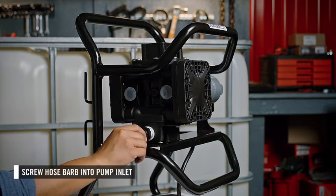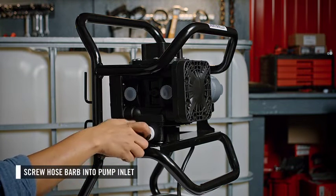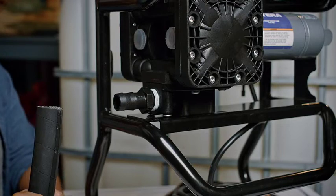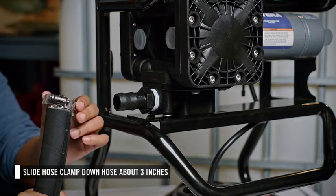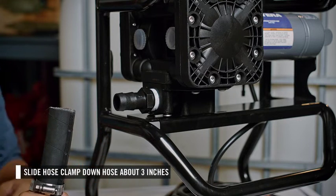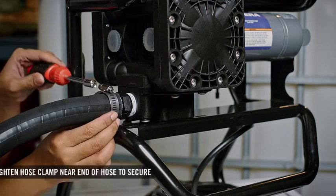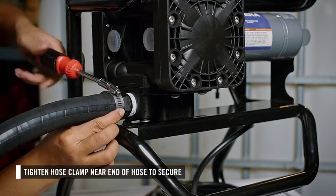Next, screw a hose barb into the inlet on the lower part of the pump. Hand tighten, then use a wrench to secure. On the other side of the suction hose, slide a hose clamp down the outside of the hose about 3 inches. Then connect the hose to the hose barb on the inlet of the pump. Once it is fully inserted, slide the hose clamp up and secure.